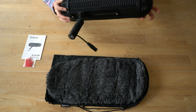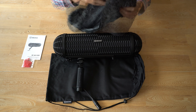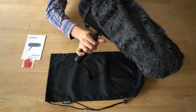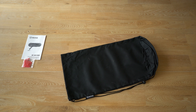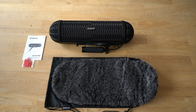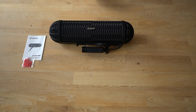Now let's put the windshield on — there is a zipper in this windshield. Put it on like this. It's very tight so it doesn't fit easily. Let's make some room so I can show you the BOYA blimp a bit better.